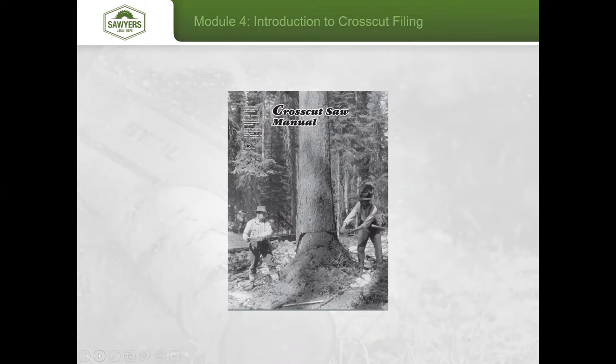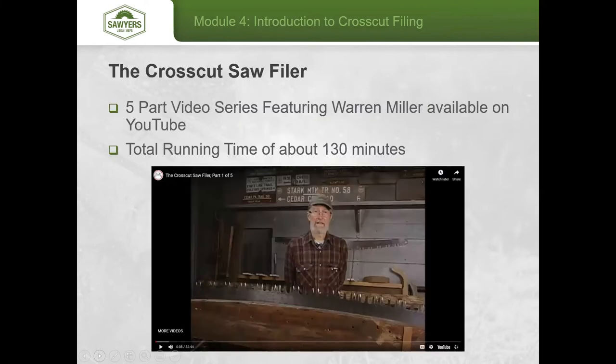The manual was written by Warren Miller, and many of the photos you see today come from there or from the crosscut filer video put out by the Azula Technology and Development Center. That class is a self-guided tour available on YouTube with a total running time of about 130 minutes.